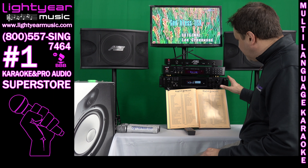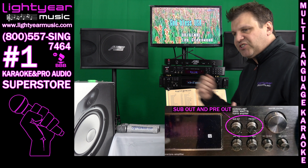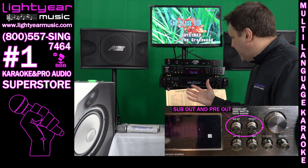This amplifier also has a sub out and a pre out that allows you to connect a subwoofer in the background — either a powered sub or a powered monitor speaker that you can play with this system.